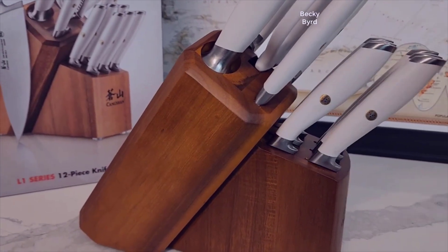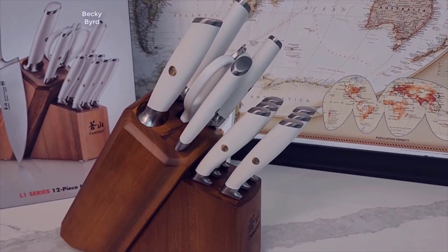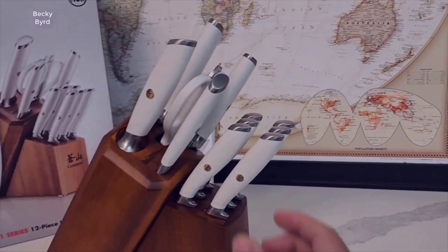One thing to note: make sure you click the little checkbox underneath the price that says 'coupon' to get the extra discount — some people miss that, so I just thought I'd clarify that.